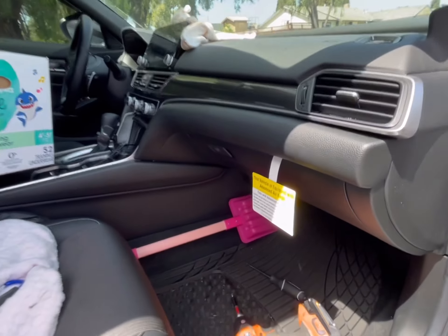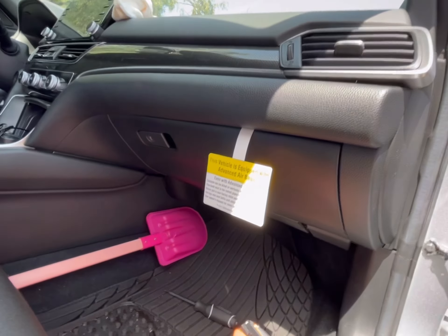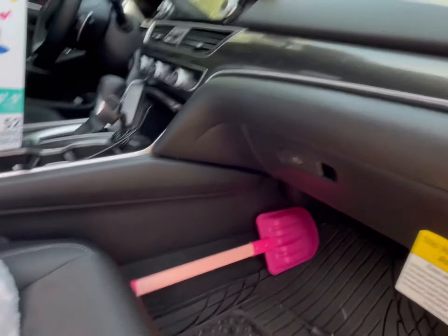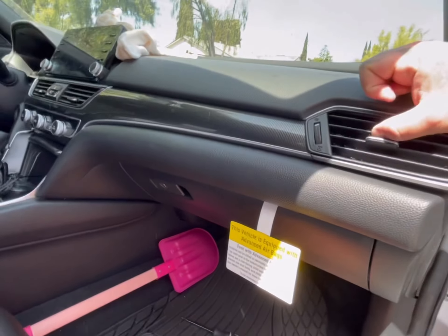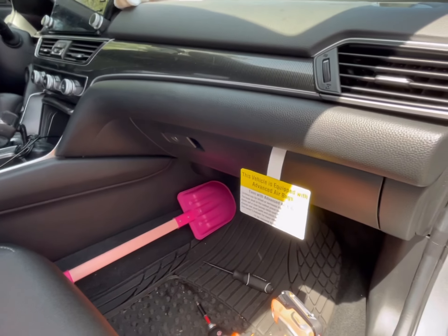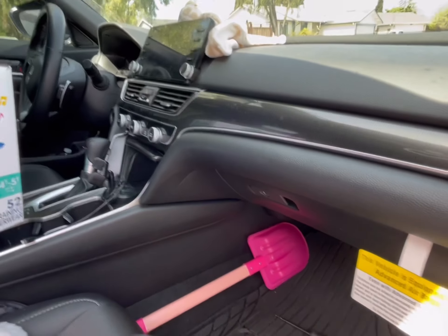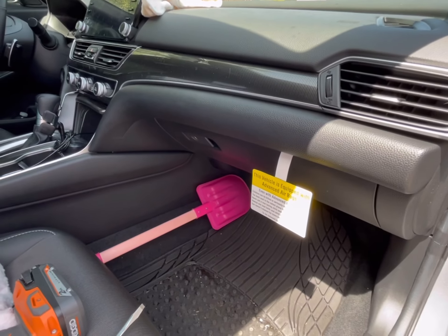And that is it! It literally took me five minutes to do and it's disconnected. Everything works as it should — doesn't look like anyone was even in here. So remember, when you install an aftermarket sub or amp, you've got to disconnect that module, otherwise you're going to get all kinds of weird noises and buzzing. For her, the sub was coming on randomly with a bunch of weird stuff. Until the next video, stay safe.